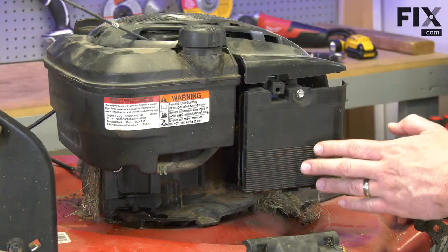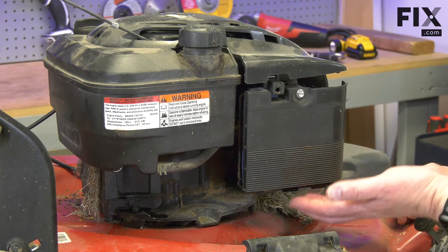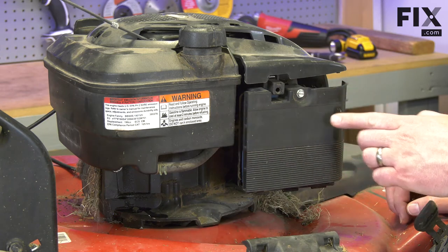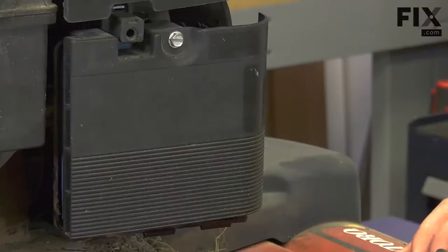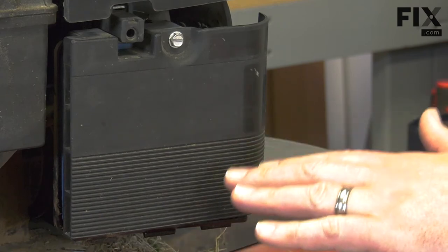Another cause of oil leaks in this area is a stuck metering needle in the carburetor. When the metering needle sticks, it allows fuel to flow from the tank and into the engine sump. It'll fill up the sump with fuel until it starts to leak out of the carburetor. In this case, it's not really just an oil leak — it's actually oil that's been diluted by the fuel.